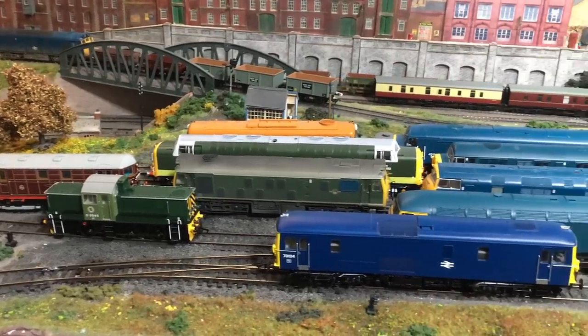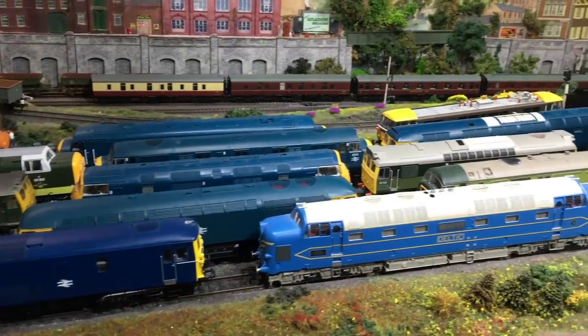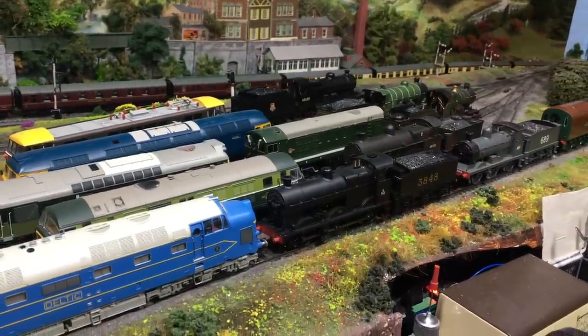After extensive testing, what is very apparent is that the 21-pin version of the HM7000 TXS Bluetooth decoder will fit pretty much anything, along with its speaker.